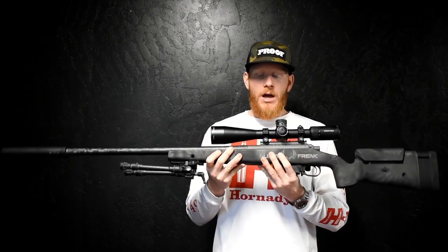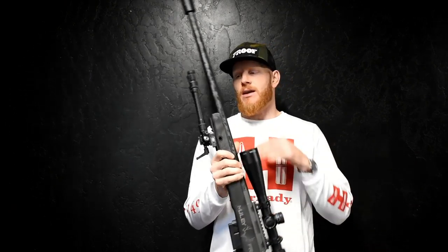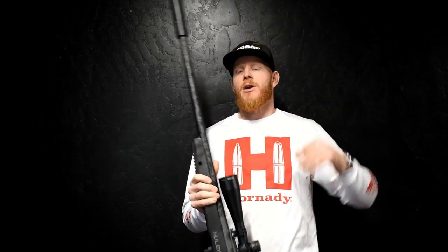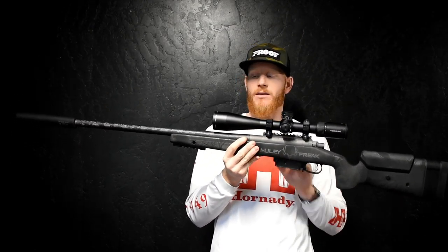Your total weight in the current setup is 12.6 pounds, and that includes the bipod and the suppressor. If you remove the bipod you're at 11.5 pounds, and if you take off the suppressor you're going to be at 10.6 pounds.